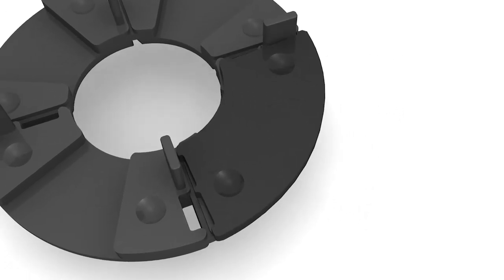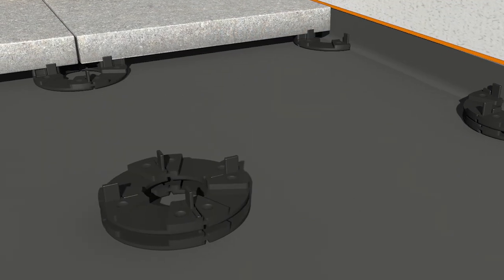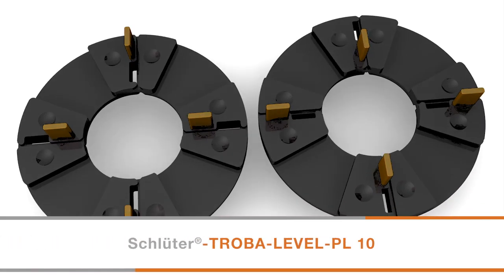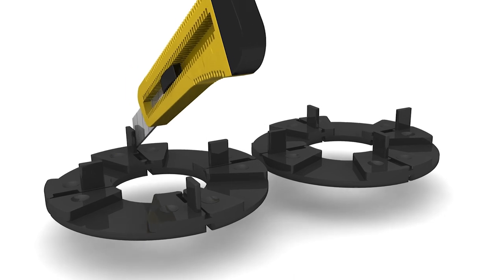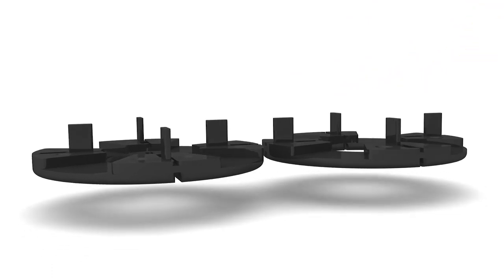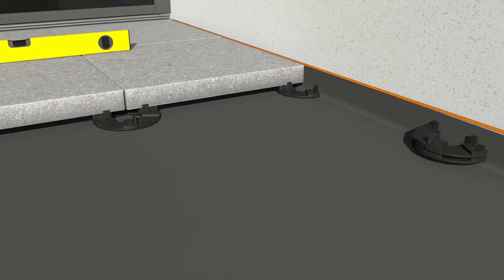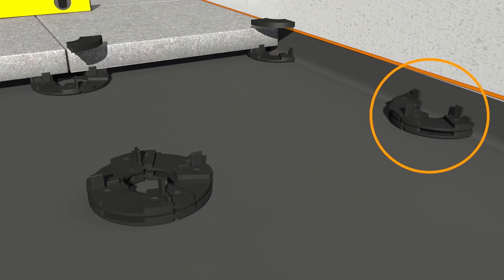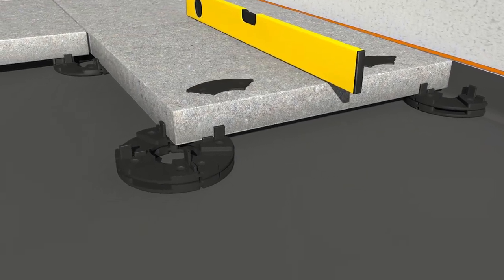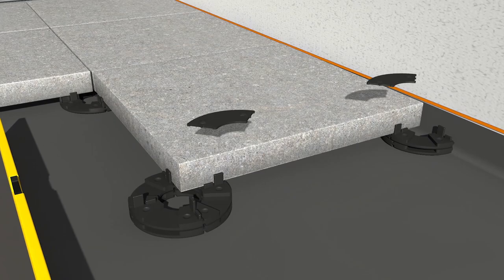Troba Level PL10 paver supports positioned away from the perimeter can be stacked with a 90-degree offset if needed to obtain the desired height. When stacking halves of Troba Levels at the perimeter, first determine how they fit together prior to cutting. Pay close attention to the 90-degree offset of each consecutive paver support to ensure that a spacer tab remains between the paver tile and the perimeter structure or wall. Use a level to determine the number of shims required to bring the paver to the desired height. The minimum tile paver width is 85mm when using Troba Level PL10.